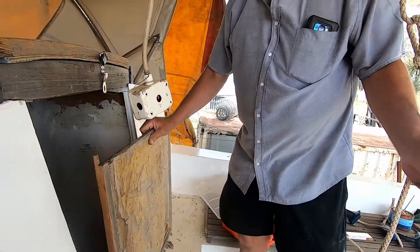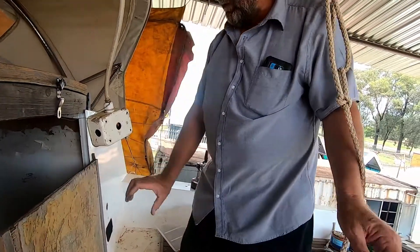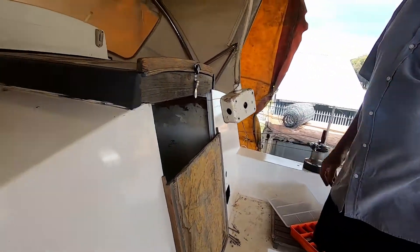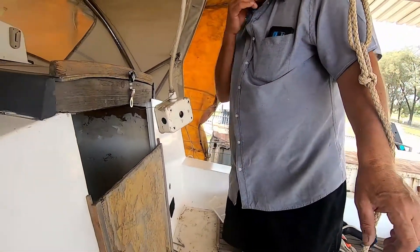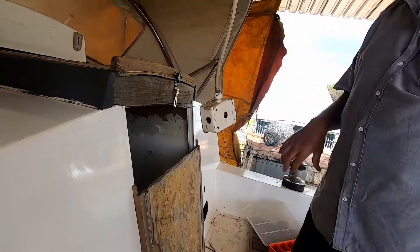So I was thinking instead of having one big one, maybe have a couple of smaller ones that we can stow easily. That's the plan, so let's get busy.